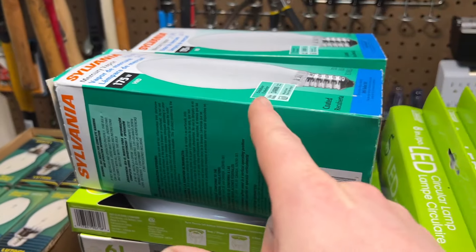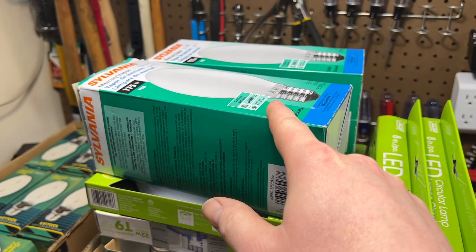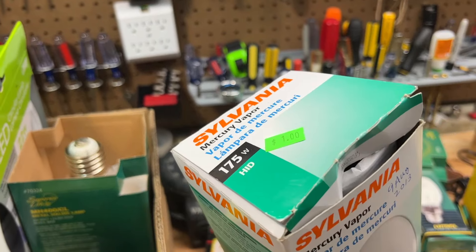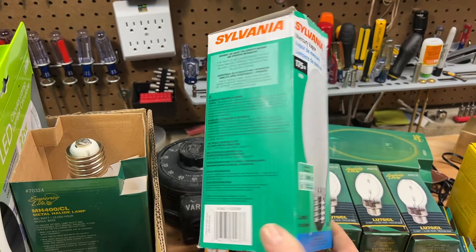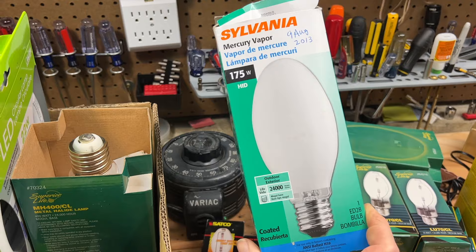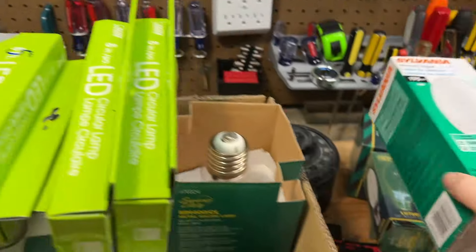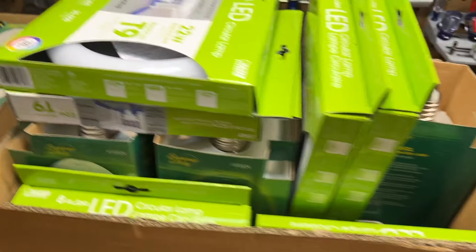Okay, these are from a different ReStore. I picked these up while I was in Spokane a couple weekends ago. They were a dollar a piece at their ReStore. Of course, any time I find mercury vapor bulbs, I pick them up. A dollar — can't complain.